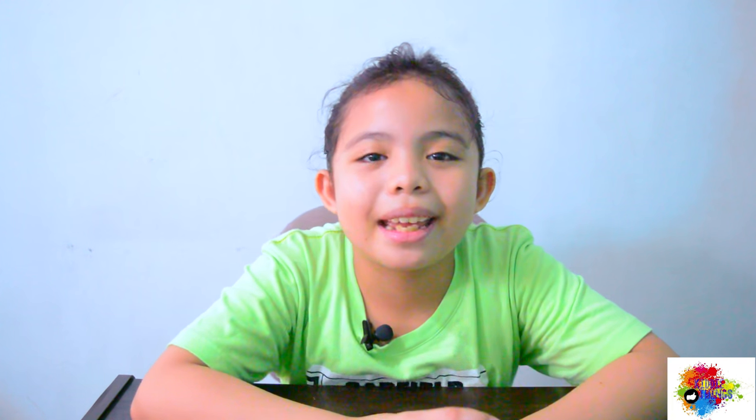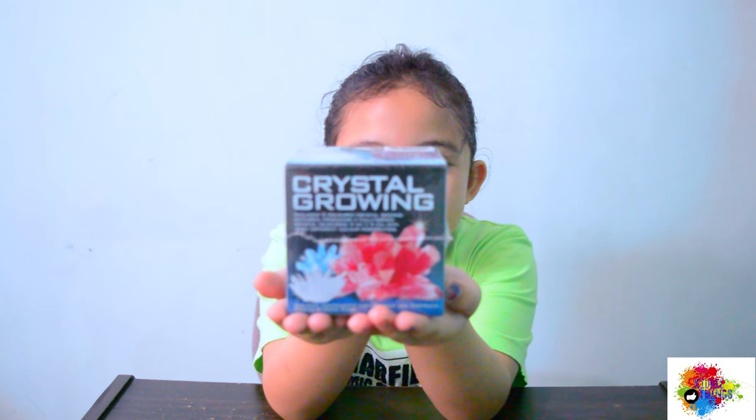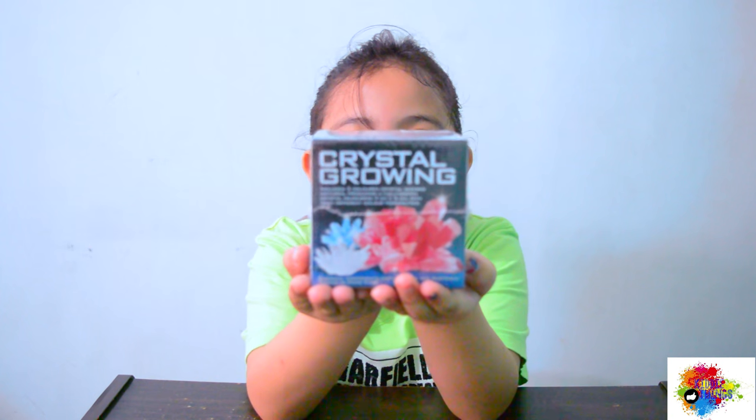Hi guys, it's Jairo. Welcome to KiddyThings. So now we're gonna unbox a cool science toy, which is Crystal Growing Kids Labs Crystal Growing.